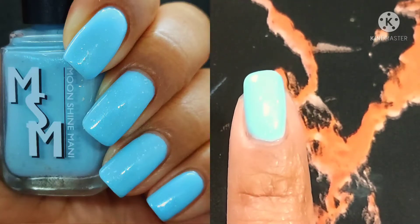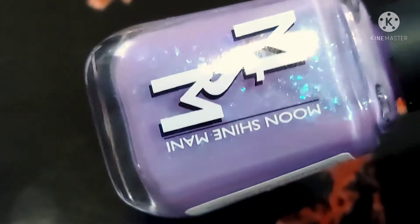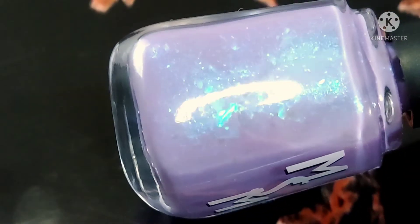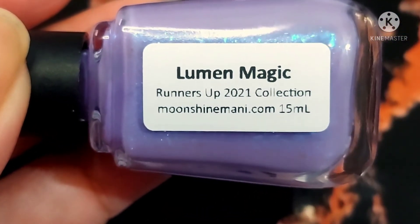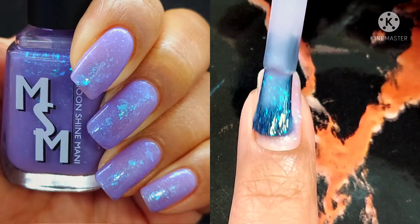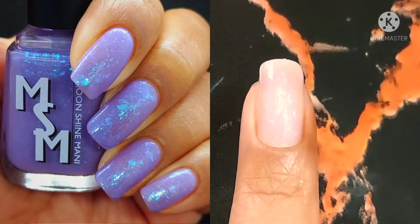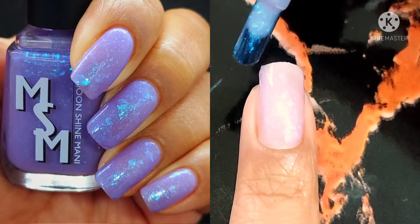Next up is Lumen Magic. This one is described as a medium violet base filled with sapphire shimmer and green-to-blue iridescent flakies. I'm loving it because I love purples, and also because Moonshine Mani has a fantastic formula. I did need three coats because my visible nail line is pretty prominent, but I still really enjoyed the application experience. I did three thin coats, which meant it built up nicely and got a chance to dry between each coat.